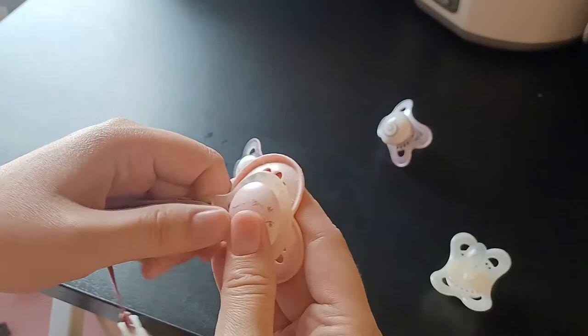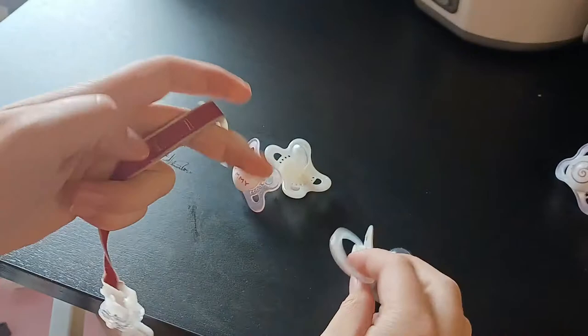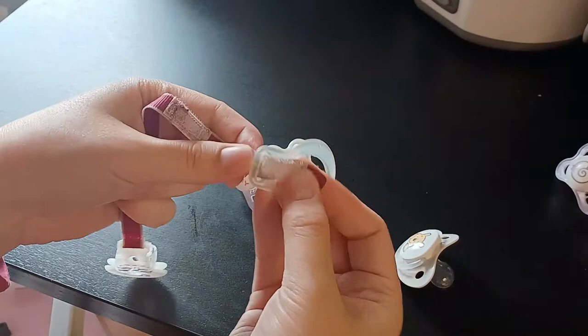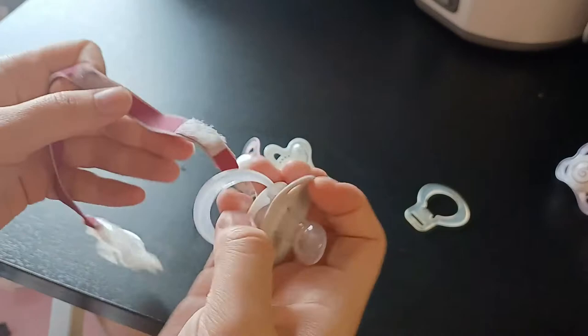If you want to use this clip with a different brand of pacifiers that have little rings, you can easily take the clip off by opening this velcro side here. You take the clip off and put your other pacifier on this part without the clip, and that works perfectly.